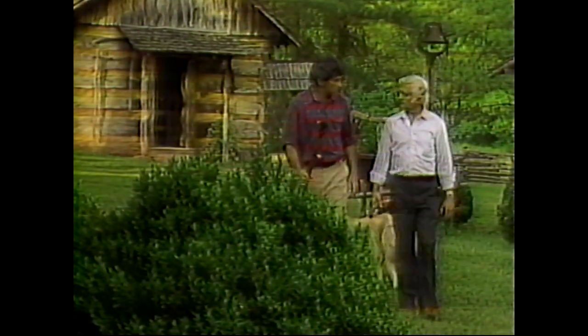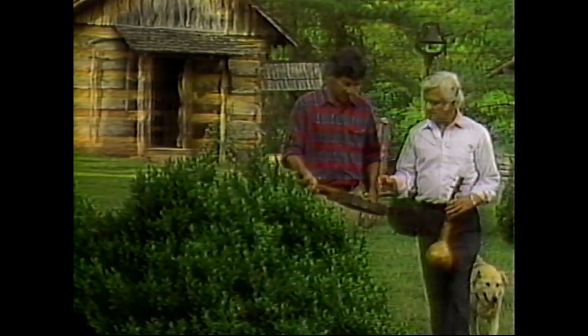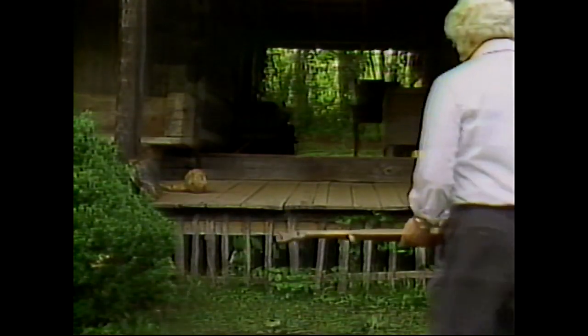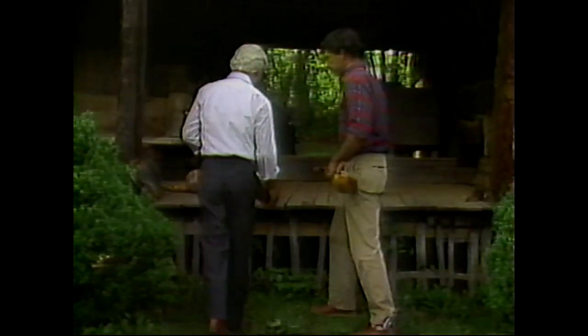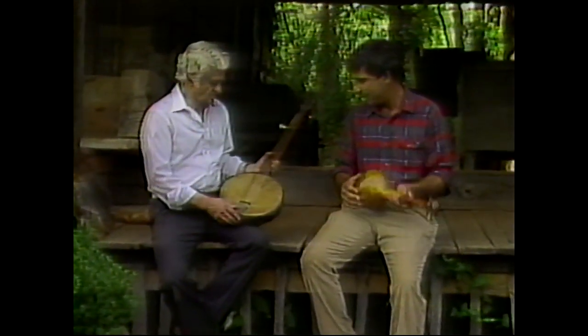Early settlers didn't have a problem making music either — building the instruments was the tricky part. This banjo came from a fellow by the name of Luther Graves, who still lives in Knox County out on Thomas Weaver Road. He was one of 26 children, and this banjo belonged to his father. That's why it's been torn up and patched very carefully.